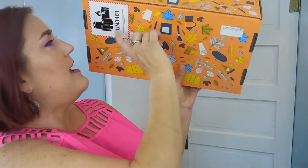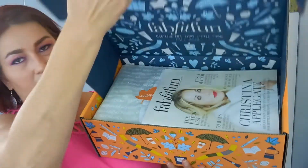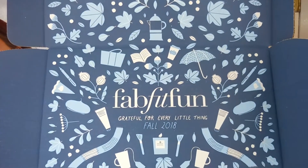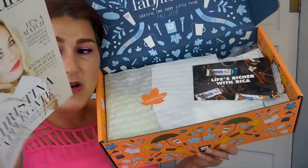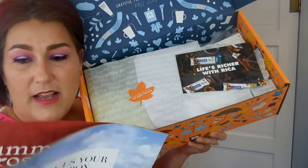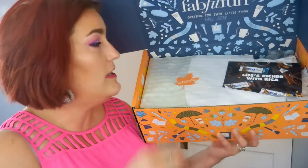So I just cut the little strip down at the bottom to open the box. Inside it has a really pretty motif — a beautiful blue color with that same fall vibe. This is how every box I've received from FabFitFun has come so far.